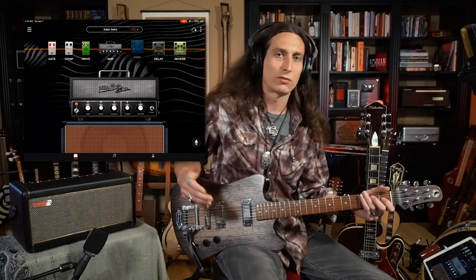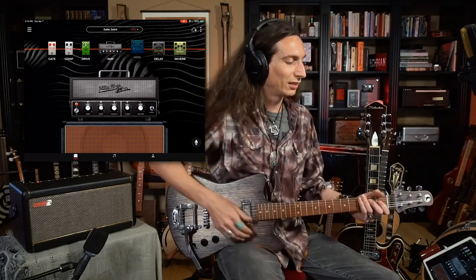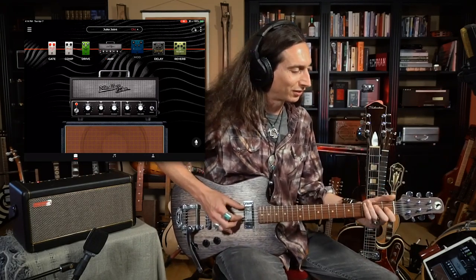Let me show you what I'm talking about. This tone I'm using right now is a setting I designed — it's kind of just to simulate what I like, which is generally a nice sort of blues rock juke joint kind of vibe. So I called this setting 'Juke Joint,' and this is what it sounds like.